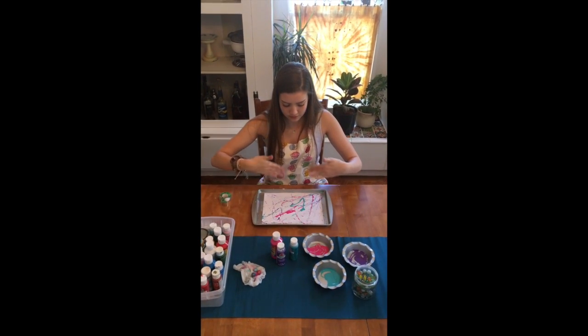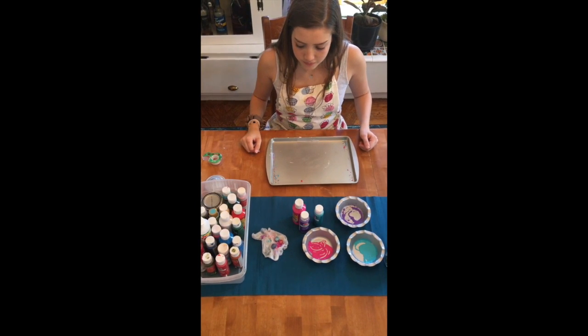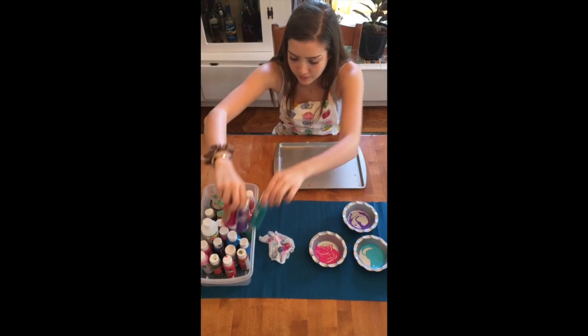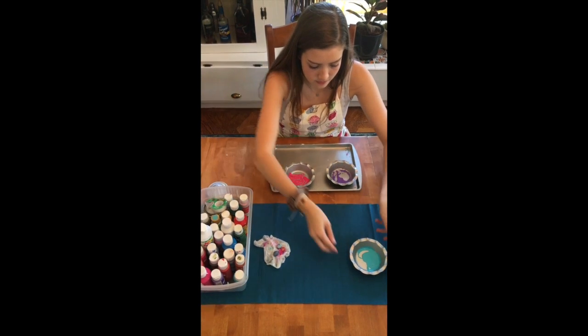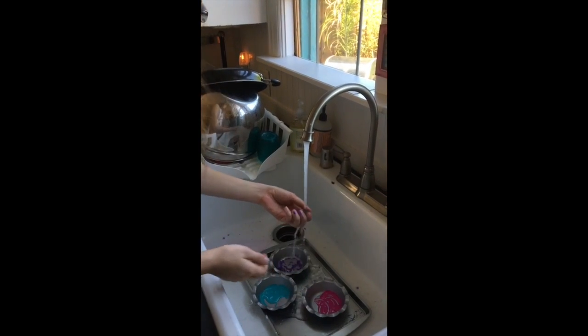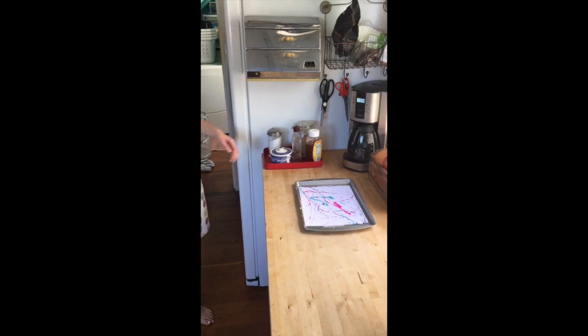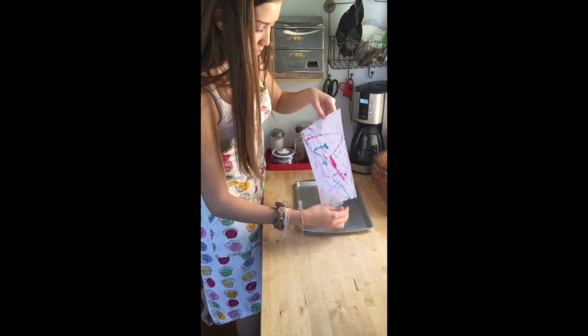Once you're done, don't pull the picture off just yet. You can put it somewhere and wait for it to dry. While your painting is drying, don't forget to clean up. Once it's all dry, you can take it off the pan and hang it up on the fridge.